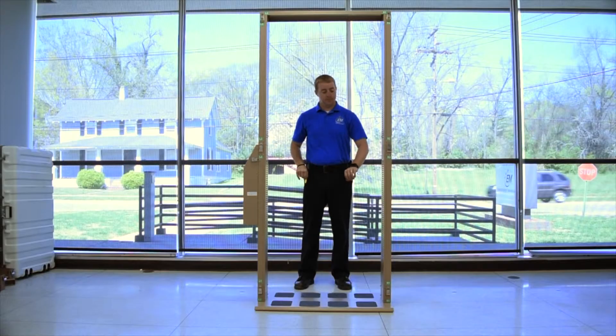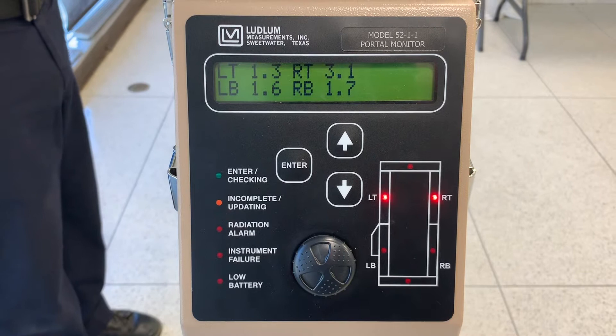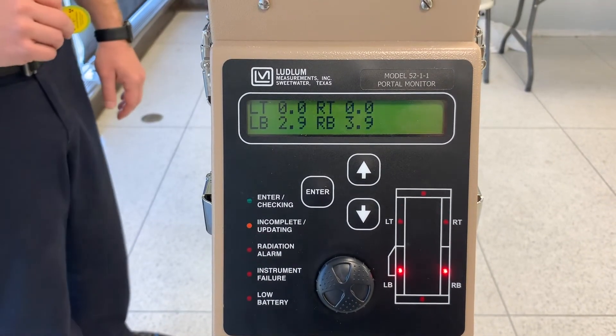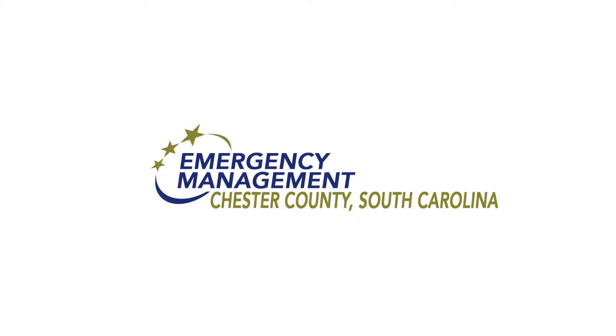A successful centerline check will activate either both left and right top, or both left and right bottom panel section alarms at the same time. This video is brought to you by Chester County Emergency Management as a series of training videos on radiological response and radiological monitoring.